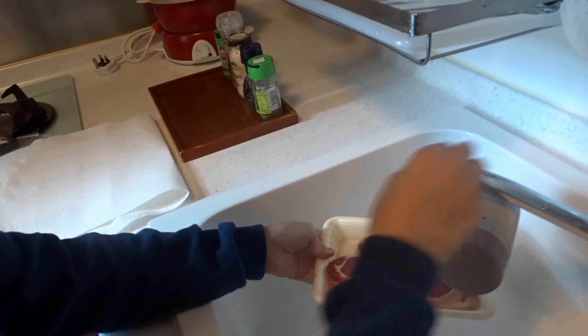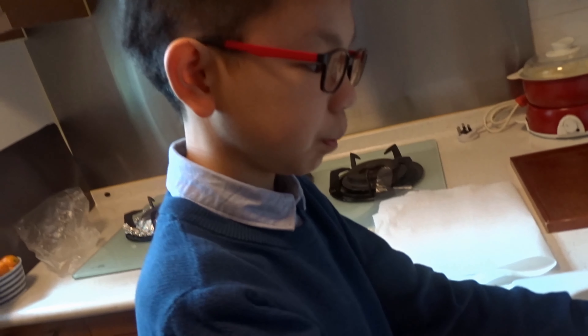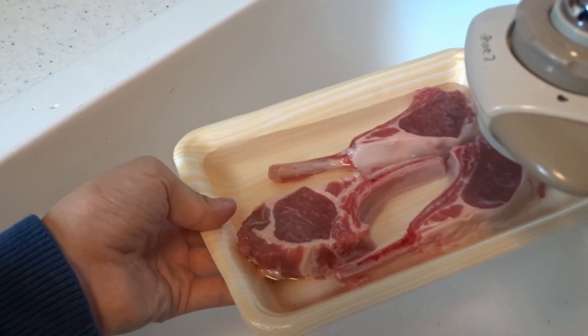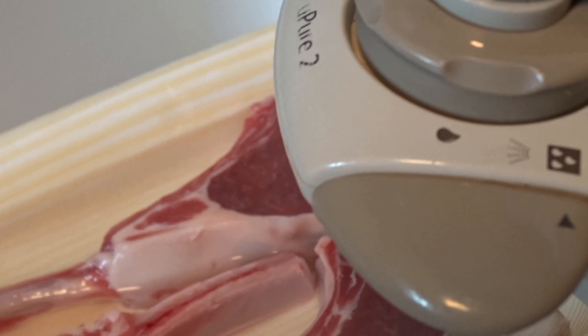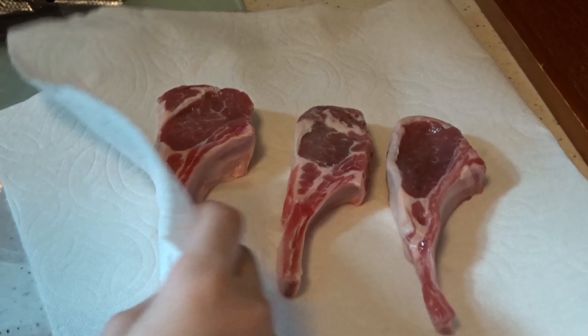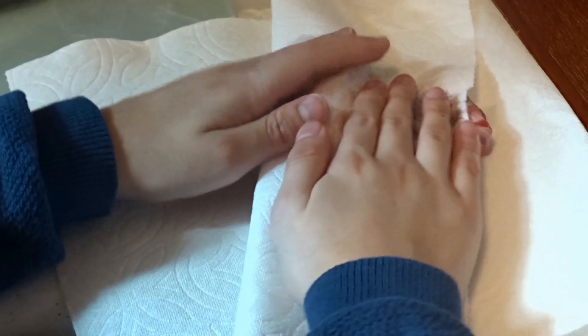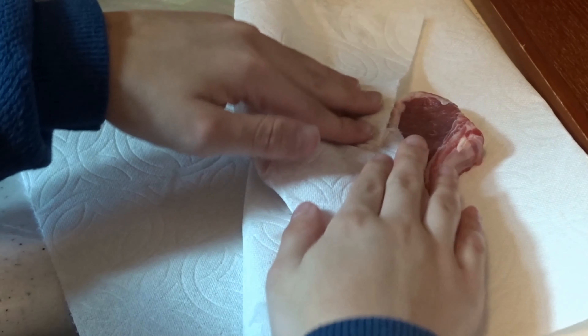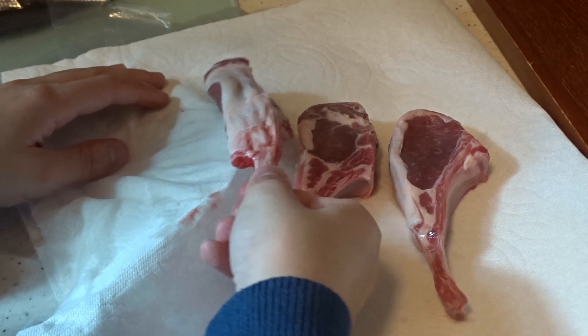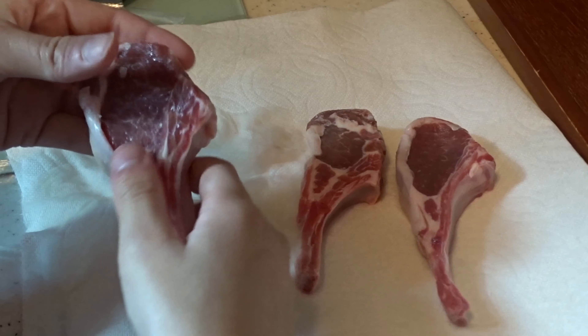First step: rinse the lamb chops. You need to rinse it until the lamb chop is clean. Once the lamb chop is clean, you need to make it dry and do the massage.